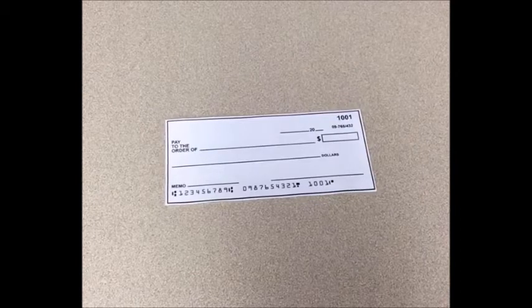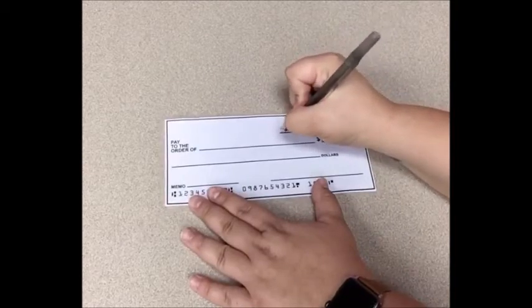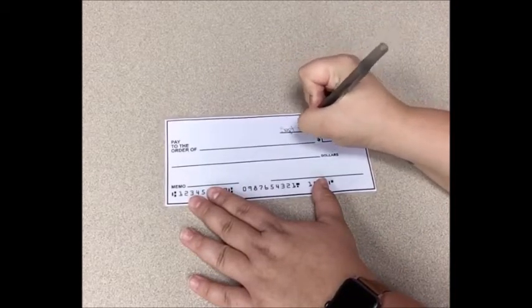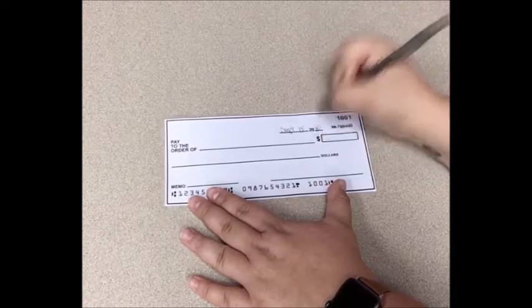You'll notice that '20' is already printed on the check. That's because banks want to make it as easy as possible for you — since we know the year is going to start with '20' for a long while, it's already printed. So you just write in the rest of the date. Today's date is September 15th, 2020, so all I have to write in is 'September 15th' and then '20'.